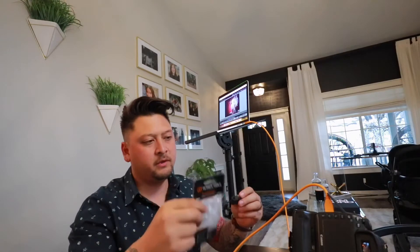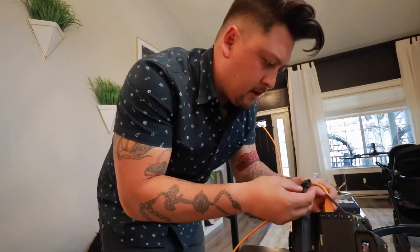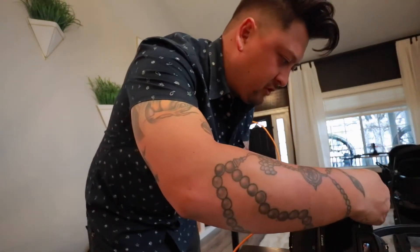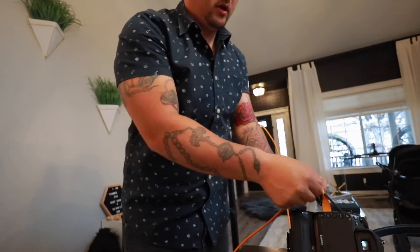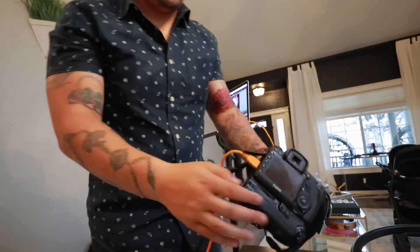So we've got a jerk stopper here. The corded one goes onto my camera — it goes through the loop, you feed it through the camera strap holder, and then this just goes on like so. Then this attaches like that, and all the pressure is on this cord now. So if somebody were to kick it, it'd pull off of this rather than the camera port.